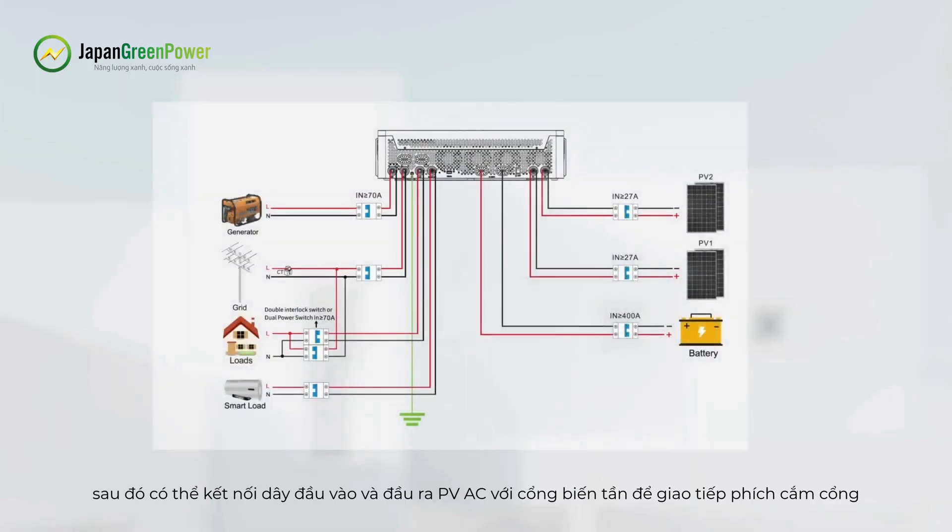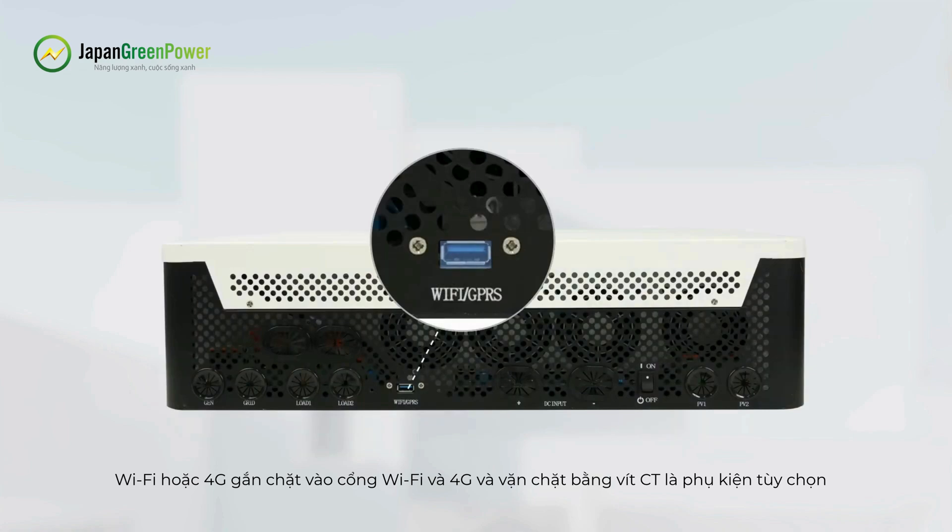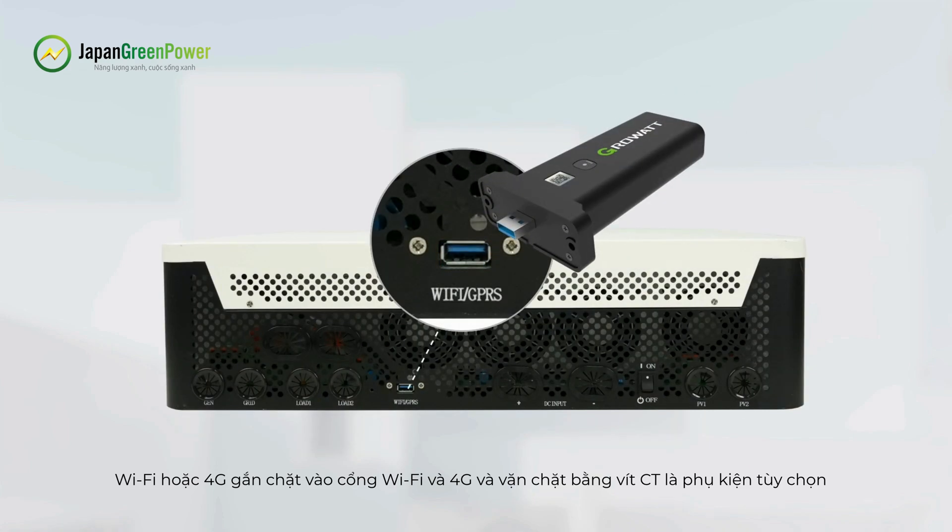After mounting, connect the PV, AC input, and output wires to the inverter ports. For the communication port, plug the Wi-Fi or 4G logger into the Wi-Fi and 4G port and tighten it with a screw.